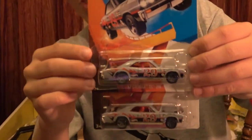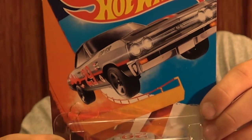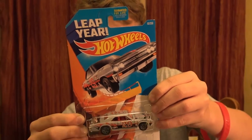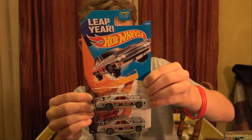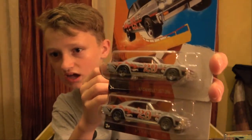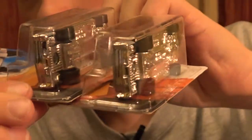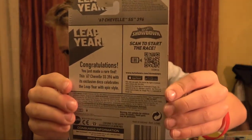This is awesome - 67 Chevrolet SS396! It says on the back: 'Congratulations, you just made a rare find. This 67 Chevrolet SS396 with its exclusive deco celebration celebrates the leap year with epic style.' So this is a rare car - that is awesome! I don't have that many rare cars in my collection, so this is an awesome car to add. Number 29 on the side. I'm probably going to be keeping both of these in the package since they're rare. I'm going to set these to the side so I don't mess them up.